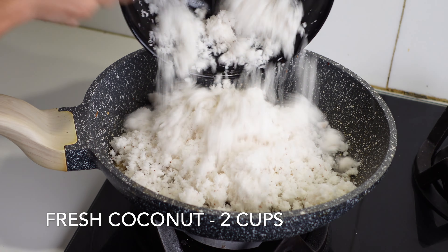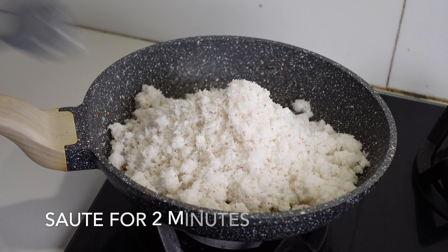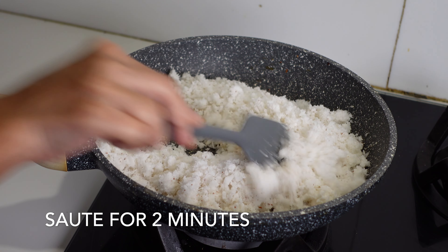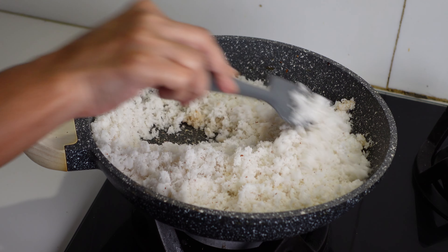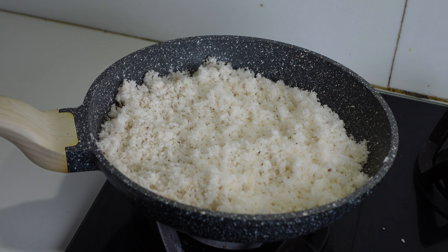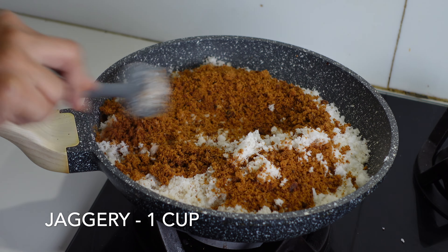...I am adding about two cups of fresh grated coconut. Sauté the coconut for about two minutes till the moisture is slightly gone. Now add about one cup of jaggery — so for every two cups of grated coconut, we are adding one cup of jaggery.